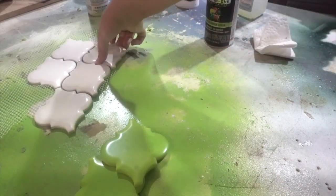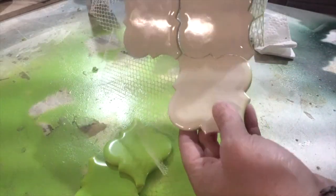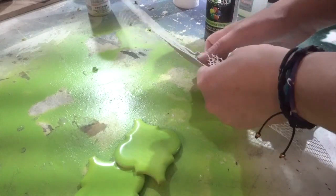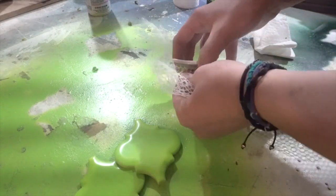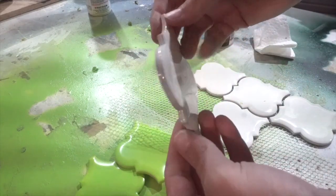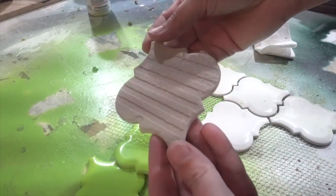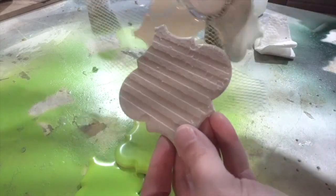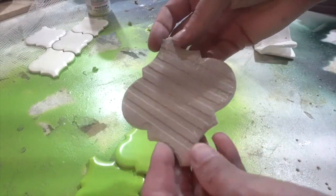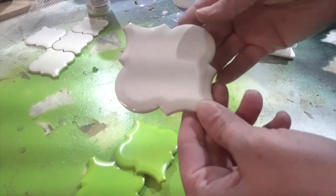Here are the tiles that I used. I used some off of here already but I wanted to show you what the backing looks like. It has the backing on like this so all I do is just peel it off — it comes off really easy. This is the back. For these ones I'm actually going to spray paint the back of them, not do anything special, and then I'm going to do the front.